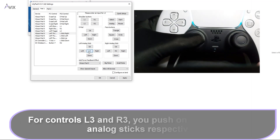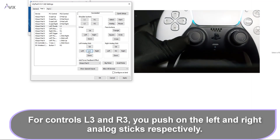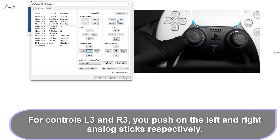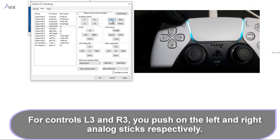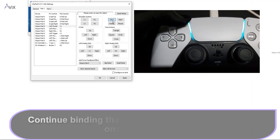For controls L3 and R3, you push down on the left and right analog sticks respectively. Save the controls once you are done and try them out to see if it works.